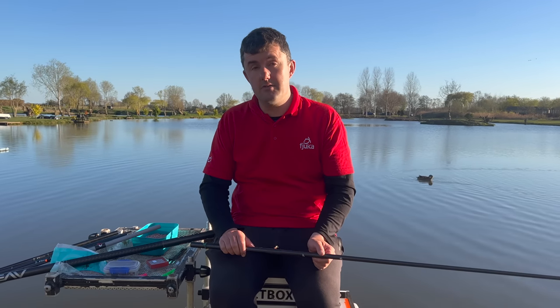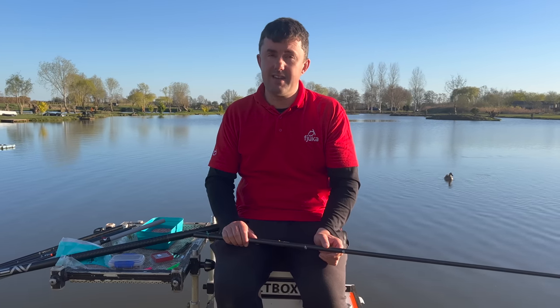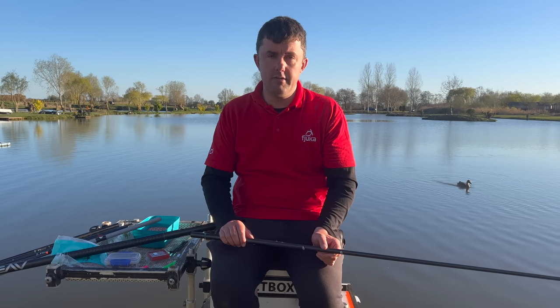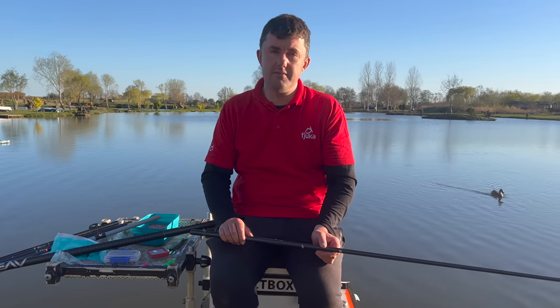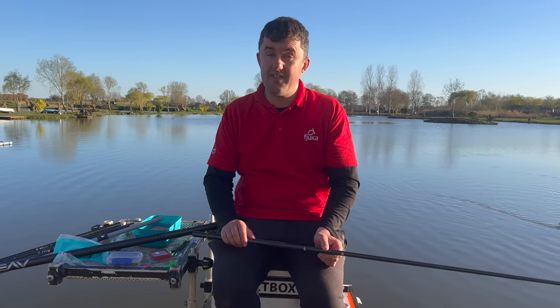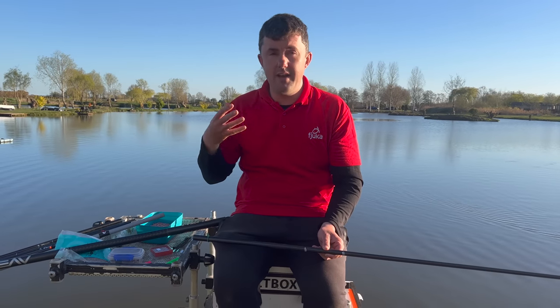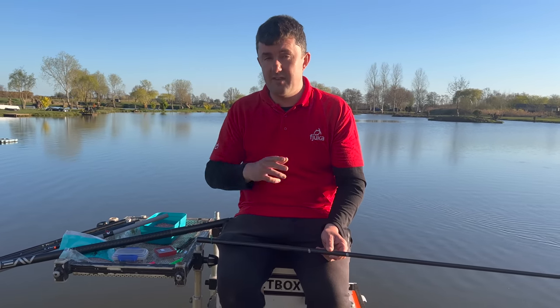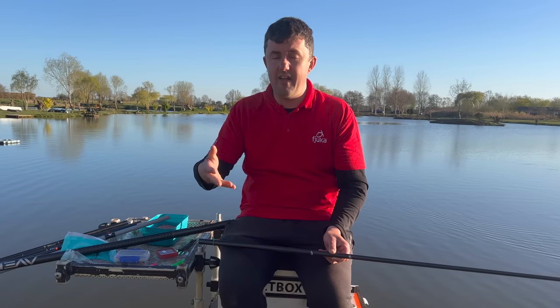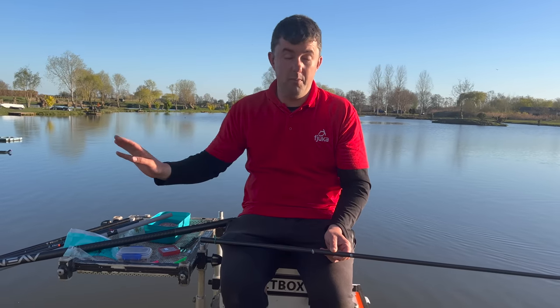Just a quick video talking about short kits and top kits generally for Daiwa poles. I've used Daiwa poles for the last eight or nine years now, absolutely in love with them. I've got a G90 that I use for heavy work or when I'm fishing short, and I've got an Airshed Pro which I use when I'm fishing long pole at venues when presentation and finesse are really paramount at long lengths.